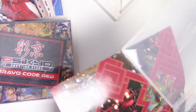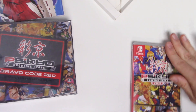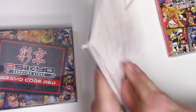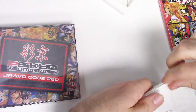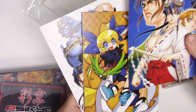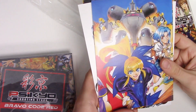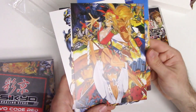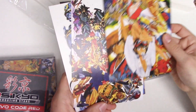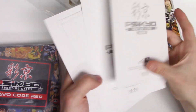Behind the front cover there's also some art — little shots of gameplay for the background. And then we have the art cards; let's take a look at these. The backs all look like this.